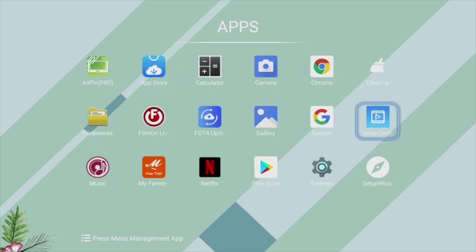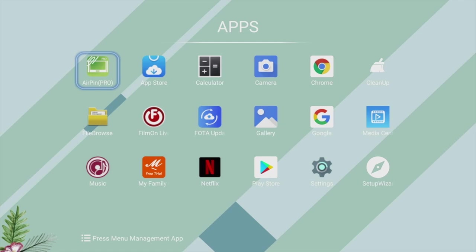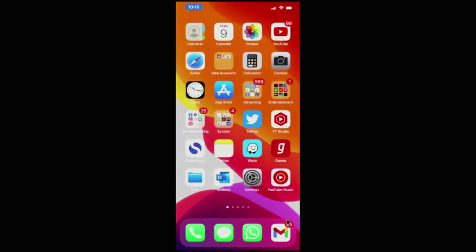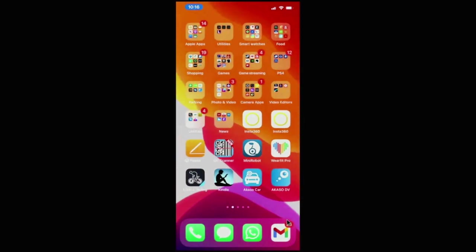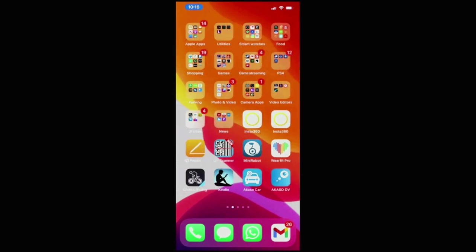Here are all the apps available on this box as standard before installing anything, including Chrome, Miracast, Netflix, YouTube, and the full official Google Play Store. The first app tested was AirPin Pro for iOS screen mirroring, which connects quickly and easily with very minimal lag. Note that this box only supports screen mirroring for iOS — there is no Miracast for Android.